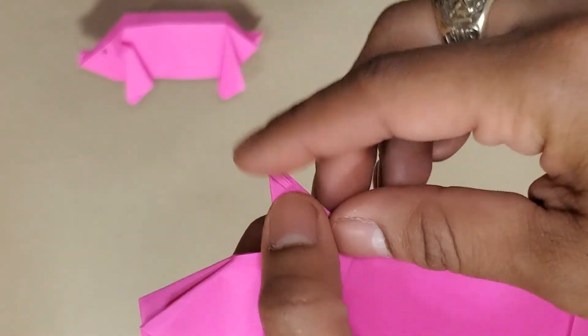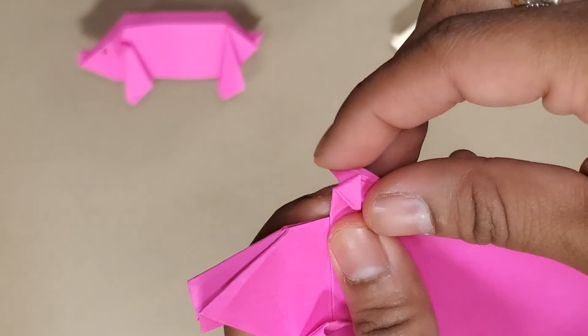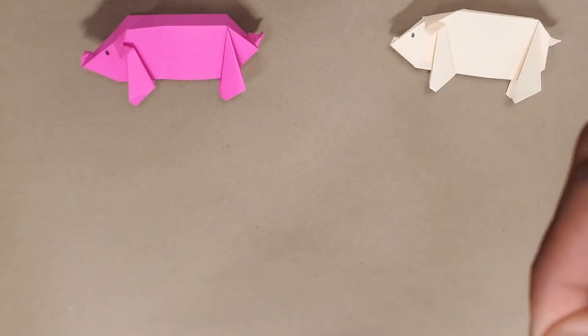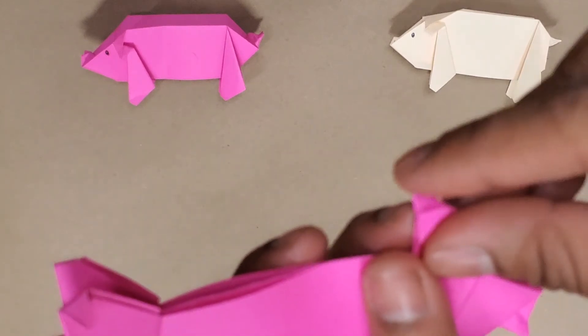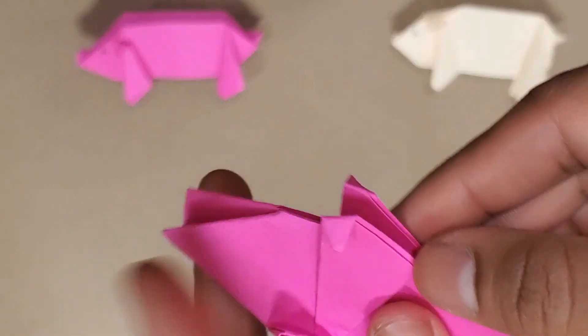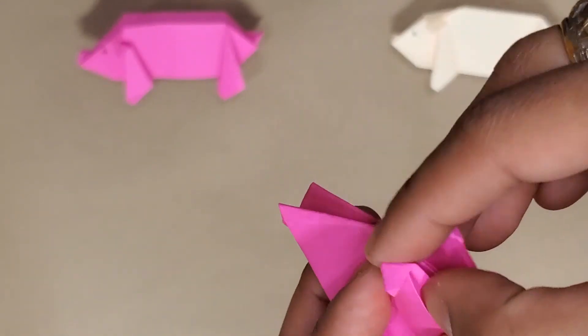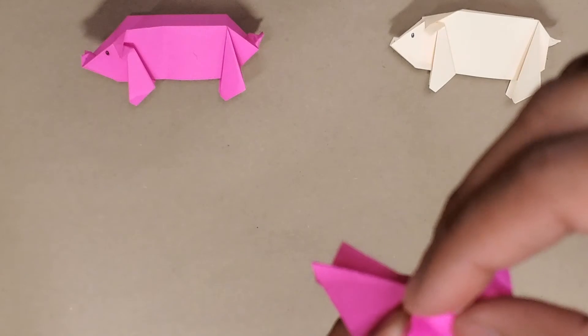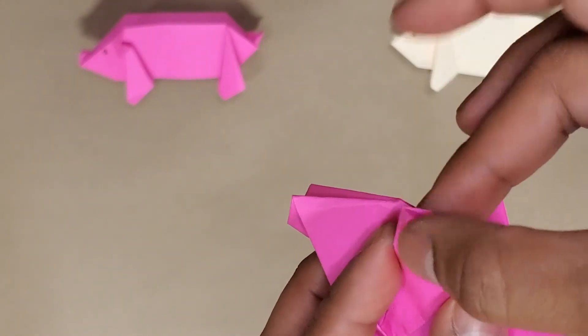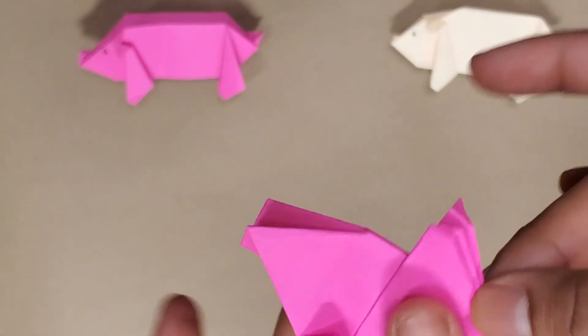I'll make a bit of a fold outward on the front feet and then a little flat fold on the back feet. You don't want it to be too much otherwise it's going to be a very lopsided piggy — which is okay too. I'll open this little pocket and push that fold in and fold it back. Now we've got one flat foot.